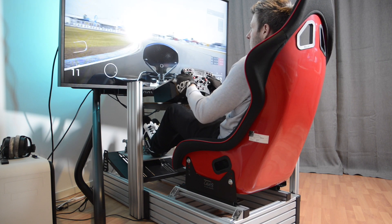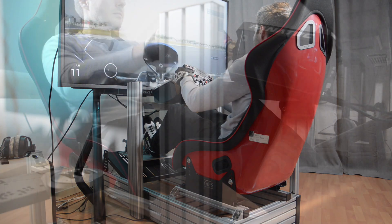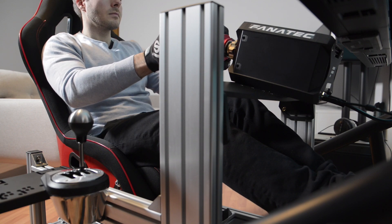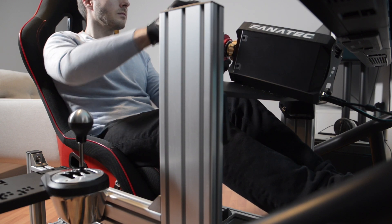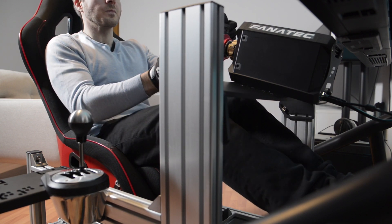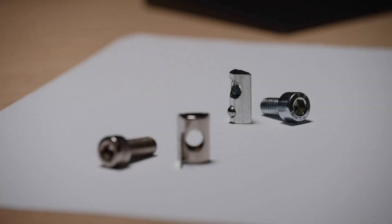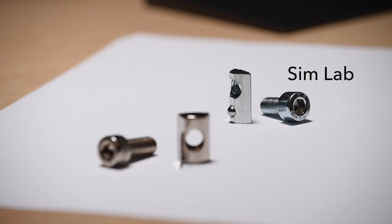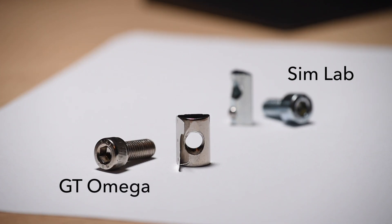Yes, because a heavier rig will handle heavy force feedback a little more confidently. And also no, because a lighter rig is easier to move — both for you if you need to push it around the room a lot, and for motion systems where less weight means higher fidelity. So a lighter rig isn't necessarily worse; personally I prefer it heavier, but your mileage may vary. Back to the T-nuts: SimLab uses a coil spring pushing on a ball to create a snug fit in slots, whereas GT Omega uses a simpler leaf spring mechanism — a bit cheaper to produce, and the chrome does come off.